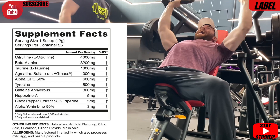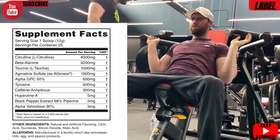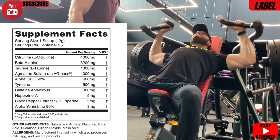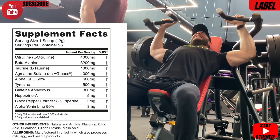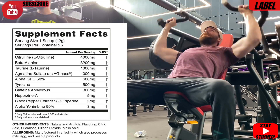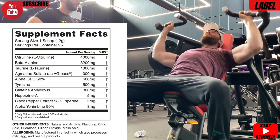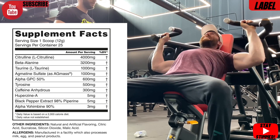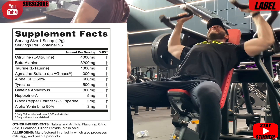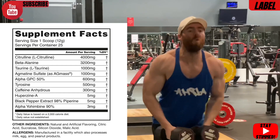It's label time. It is a 12 gram serving size. We've got L-citrulline at 4 grams — a reasonable dose that gives you pumps, nitric oxide reductions, blood flow benefits, and vasodilation. Good start. Beta-alanine follows at 3.2 grams — clinical dosage for those tingly feelings and, once built up in the system, endurance in the gym. Then L-taurine at 1 gram — a respectable dose for pumps, hydration, and some nootropic benefit for focus. Then agmatine sulfate as AgMAS at 1 gram, going to work well with the L-citrulline to boost nitric oxide levels for long-lasting pumps.